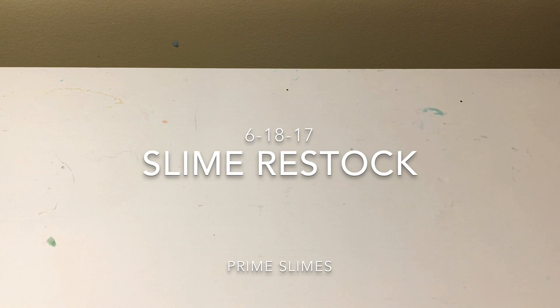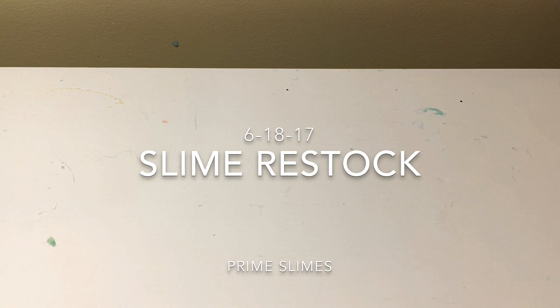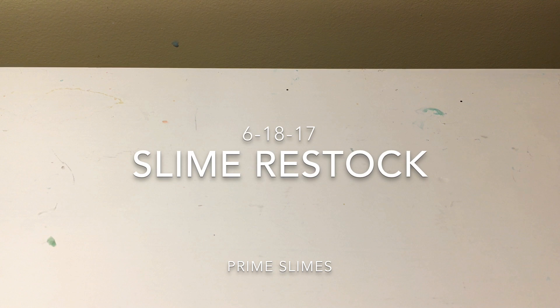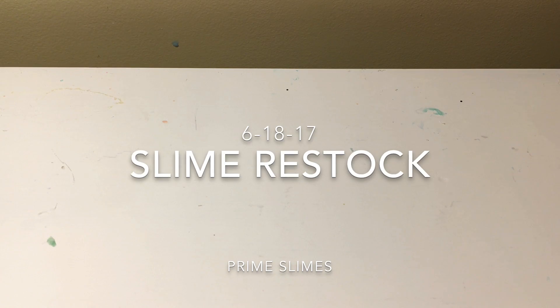Today I'm going to be doing another slime restock, and I will have a bunch of info on what I sell slimes on. I sell slimes on Mercari, and I'll put a bunch of info down in the description box. I will also have a code down there that you can use whenever you sign up on Mercari to get two free credits — yes, that's right, two free credits that you can use on one of my slimes. So yeah, sit back, relax, and just look at these beautiful slimes.